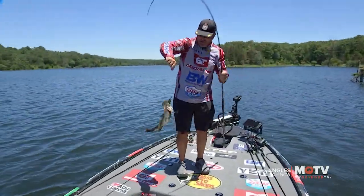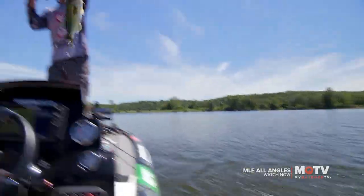Boom, baby! After you figure out kind of where those fish are, you can duplicate that throughout the whole lake.